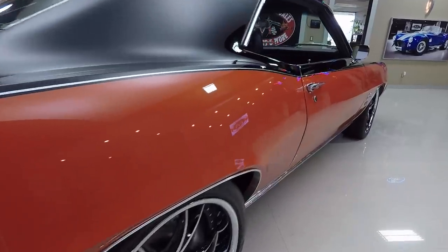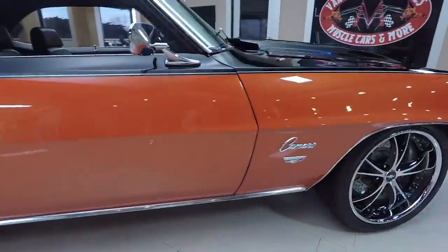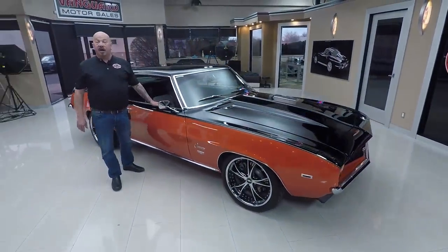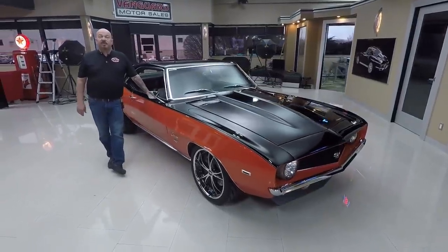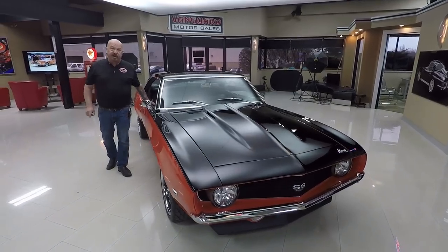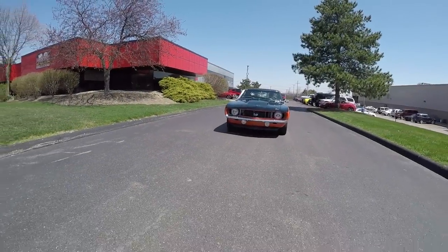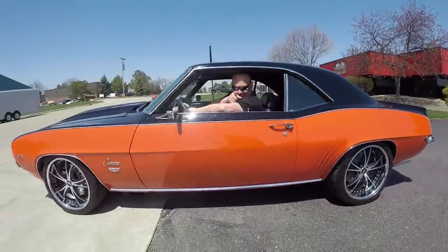At Vanguard Motor Sales we're not consignment dealers — we own all of our inventory. We're bringing in about 40 new cars every month, and I'm involved in buying every one of those cars. What that means to you is you're getting my 35-plus years of experience in the muscle car industry helping you pick out your dream car.